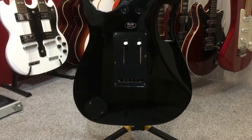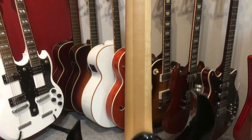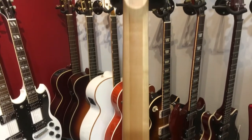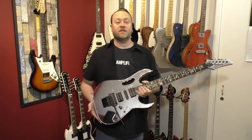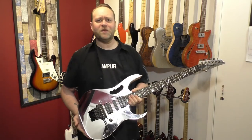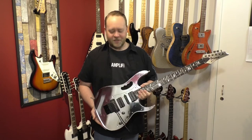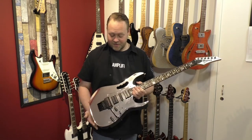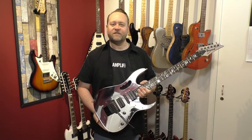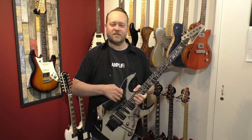Not sure what the pickups are in here — I think they're DiMarzios. It's a great guitar. At the moment we're actually using it on the Joe Satriani part of the show, and I suppose we should have a Joe Satriani guitar really. But it's my Steve Vai-ish Jem — sounds like a Jem anyway, so that's close enough.